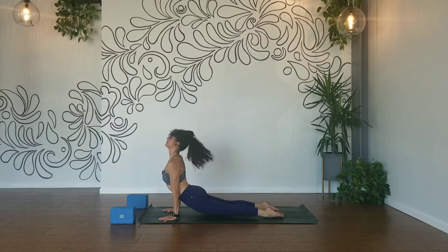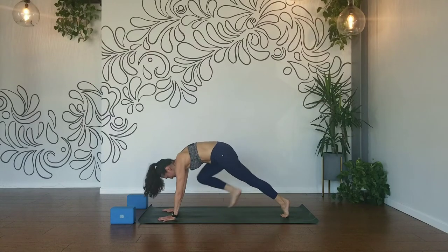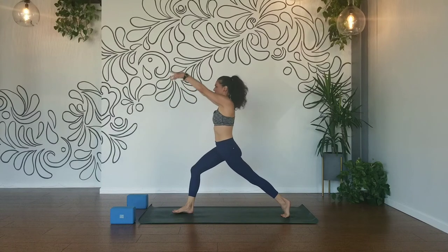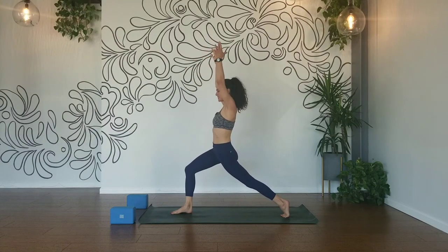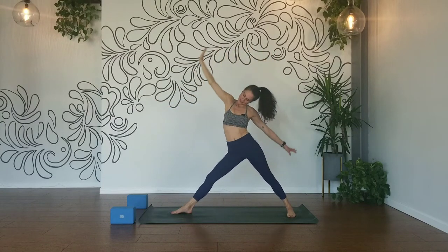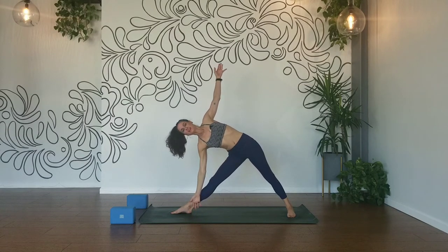Exhale, up dog. Exhale, down dog. Inhale, right leg high. Exhale, knee to your nose, step it through. Lift your shoulders, reach your arms back. Inhale, both arms lift up, sink down — crescent lunge. Draw your tailbone down, hips forward. Inhale, lengthen. Exhale, warrior two. Inhale, reverse your warrior. Straighten your right leg — triangle pose. Reach forward, use your block if you need it under your right hand. Use the back of your palm and your inner ankle, expand up through your fingertips. Rotate the bottom ribs up towards the ceiling.